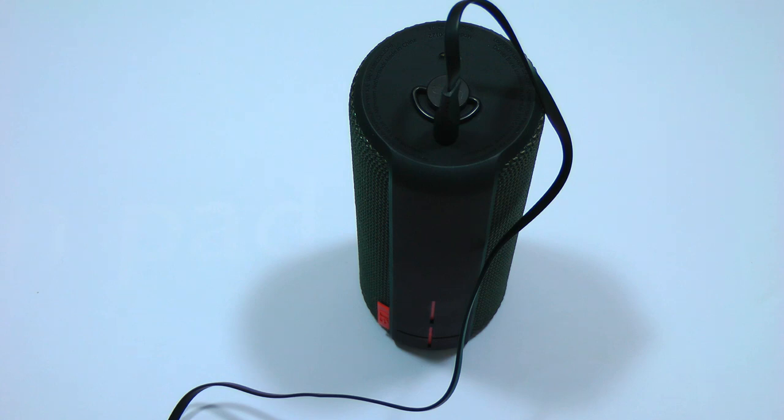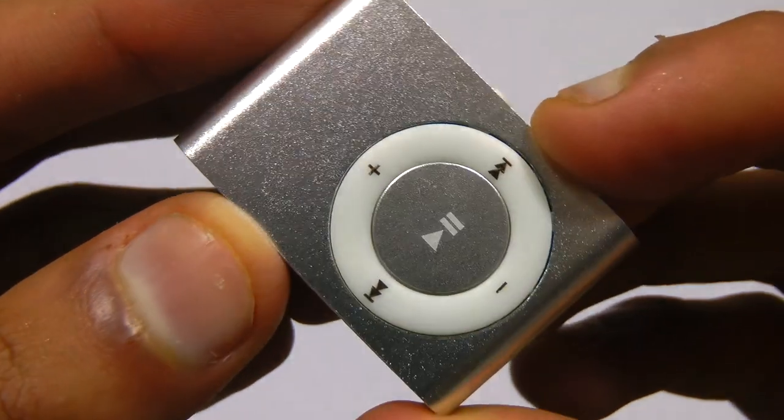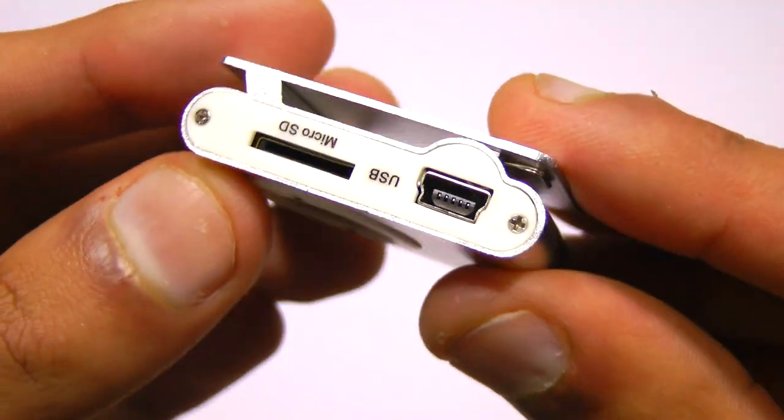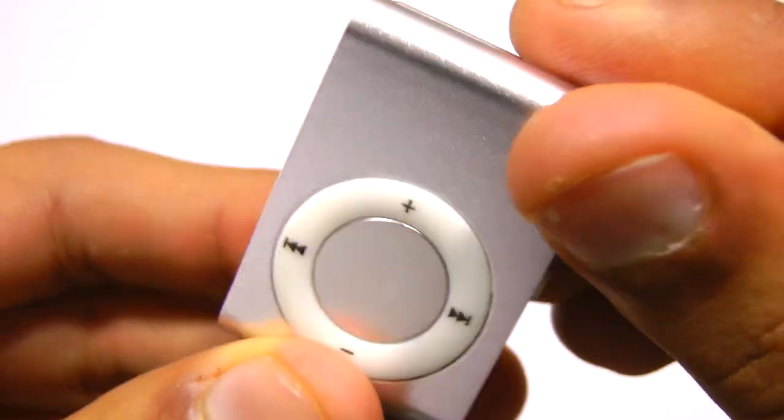That quick sound test should be enough to justify this MP3 player's existence. It produces incredibly good sound — there's absolutely no bottleneck. It sounds as good as my Samsung Galaxy S5, and there's absolutely no difference. That's just amazing for something of this price. I've left the link in the description so you can check that out if you're interested. Thanks for watching.